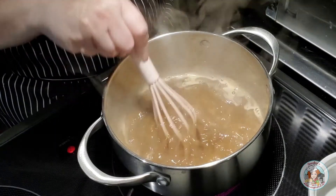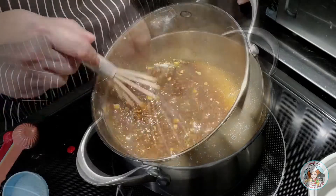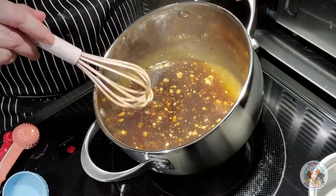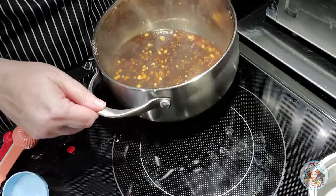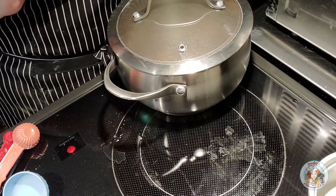Because I have the cornstarch in it, it shouldn't take long at all for this to thicken up. I'm going to reduce my heat to about medium — that's about the consistency I want, since it will probably thicken up a little more as it sets. I'm just going to cover it with the lid and allow it to sit until I'm ready to use it out on the grill.